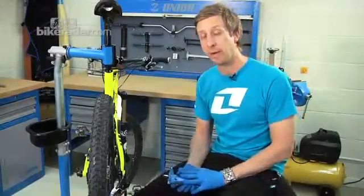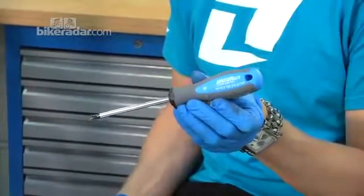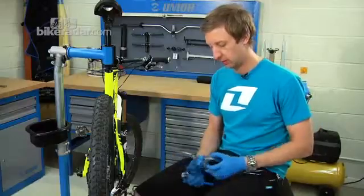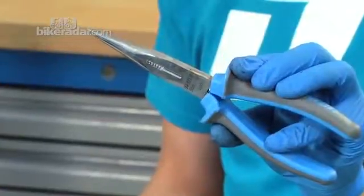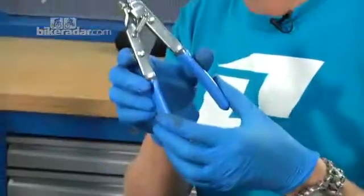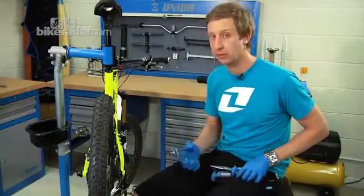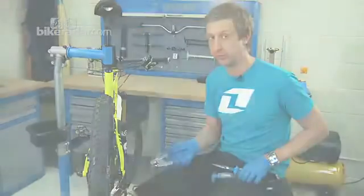The tools you need to index your rear mech are a cross head or Phillips screwdriver, a 5mm Allen key, a pair of slimline or needle nose pliers, and a cable tensioner. The cable tensioner is not essential — you can do the job with a pair of pliers — but it does make the job a lot easier.